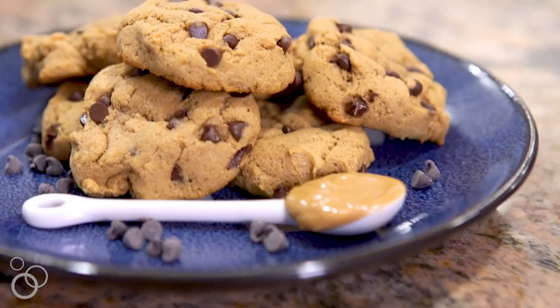Thank you so much for watching this video. I hope you love these chocolate chip peanut butter protein cookies as much as I do, and I look forward to seeing you back here next time. Happy baking!